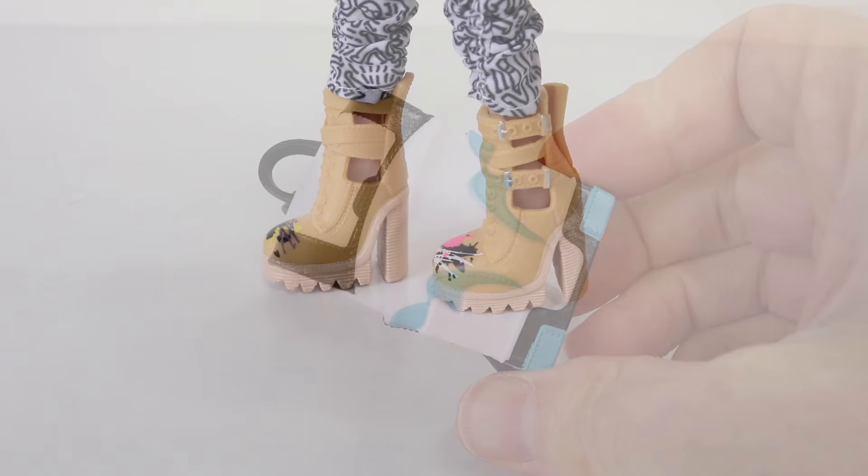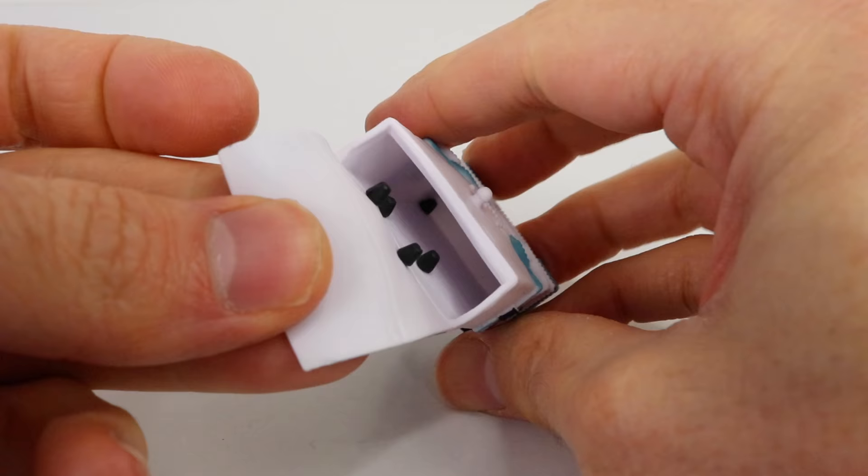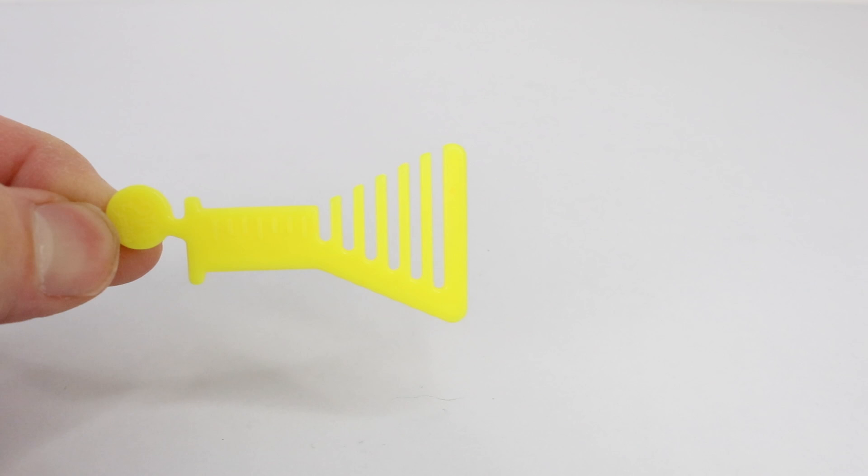She also comes with a white backpack with blue and black designs on it, black straps on the back, and the pack itself actually opens up so you can store things inside. Her yellow hairbrush is really cool because it's in the shape of a beaker.